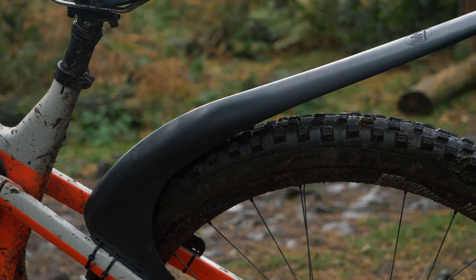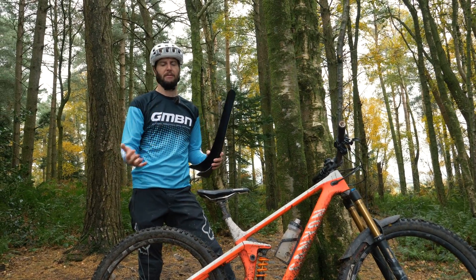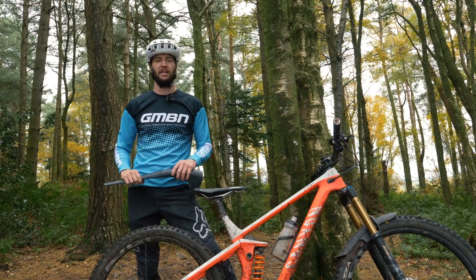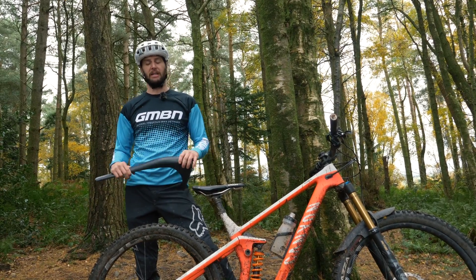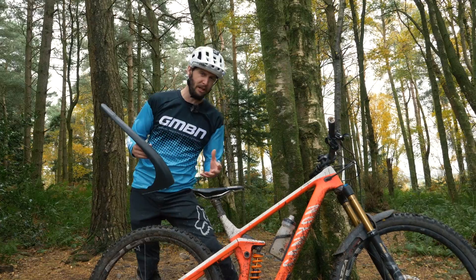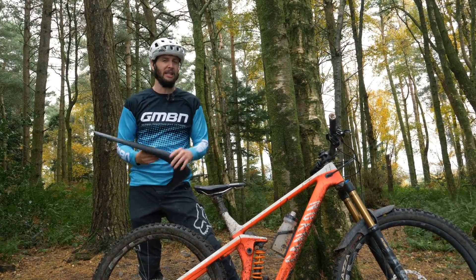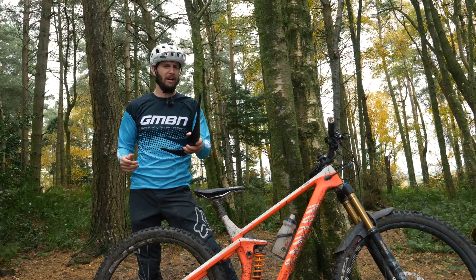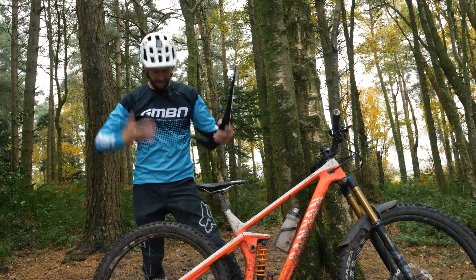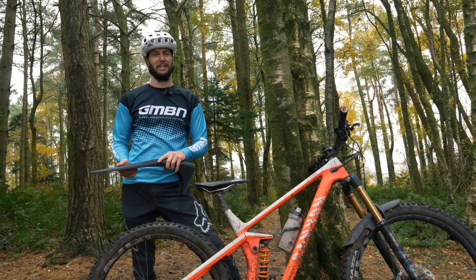They are a bit Marmite — they do polarize opinion. A front mudguard is going to protect your face from any debris, mud, and crap flying up and hitting it. It's also going to help with your vision, allowing you to see where you're going better. The rear mudguards don't really do much for performance, but they do stop you getting as mucky and muddy and probably keep you more comfortable. There's only really one way to find out — I'm willing to sacrifice my face and my cleanliness, all in the name of science, and we'll see just how effective mudguards are.